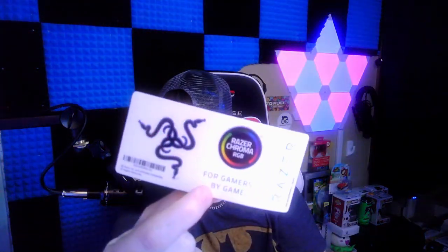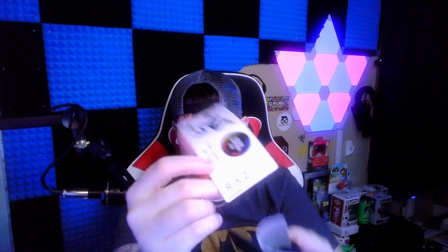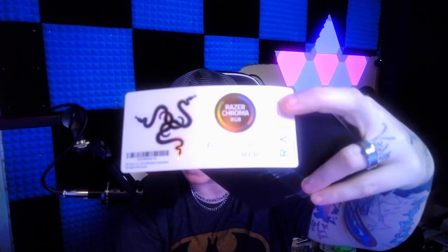This one is white — you can also get this in black as well. Inside, it's got a little plastic sleeve around it. You're going to get your welcome note here from Razer, your user guide pamphlet, and the nice cool little stickers. This one is really different — you've got the Razer logo, the Razer Chroma RGB sticker, and another one that says 'For Gamers, By Gamers.'